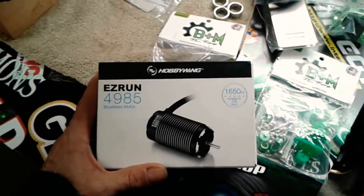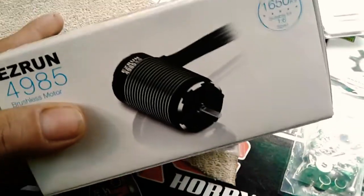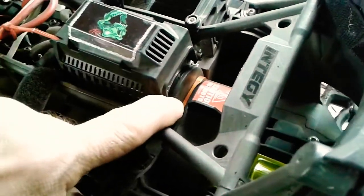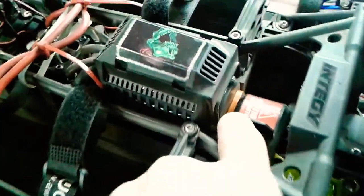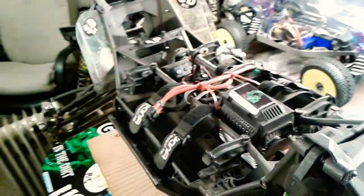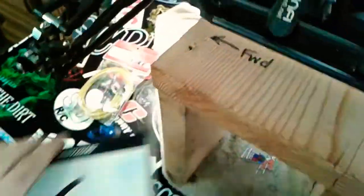We're gonna put this Hobbywing motor in — it's an EZRun 4985 brushless motor, 1650 kV, suitable for 1/6 sport applications. This is just the motor; you can buy the motor and speed control, but I've already got the Max 6 Hobbywing speed control in here, so that's totally compatible. I have an Integy motor mount running a stock Traxxas X-Maxx motor right now — I believe it's the 1600 kV — and I'll be using that orange anodized aluminum motor mount for this motor. I have a B&M Racing motor mount for my upgrade motor when I get that, probably going with an 800 kV and a Max 5 speed control combo.